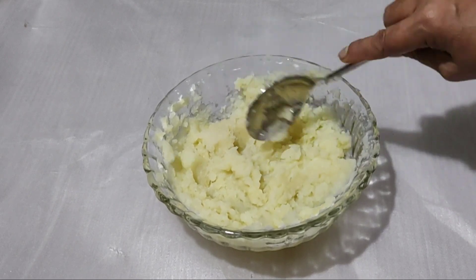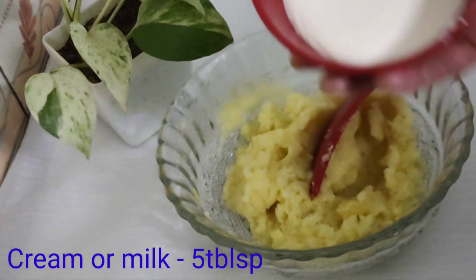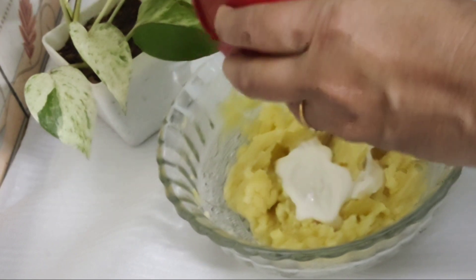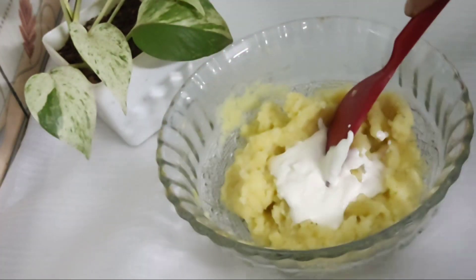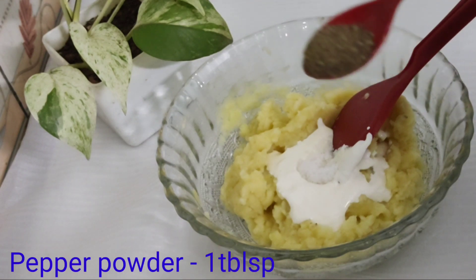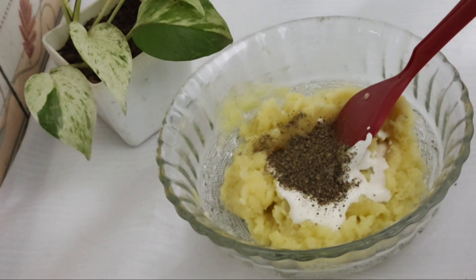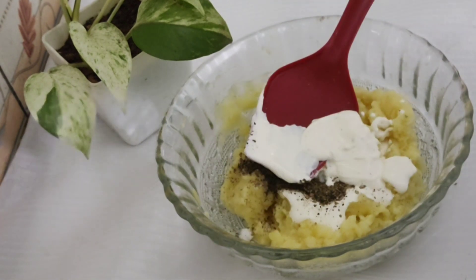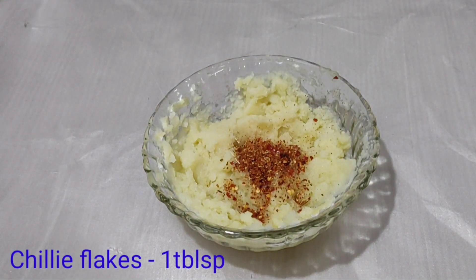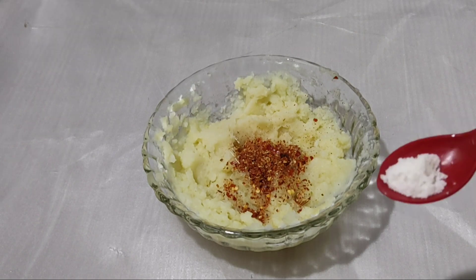We will put the cream on the table as well, and put the cream on top. Add a tablespoon of chili flakes and put the chili flakes on top.